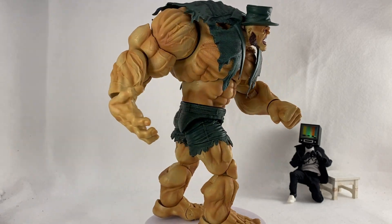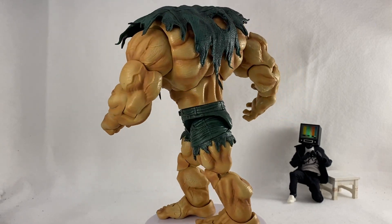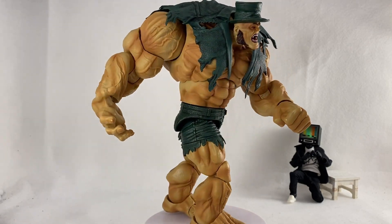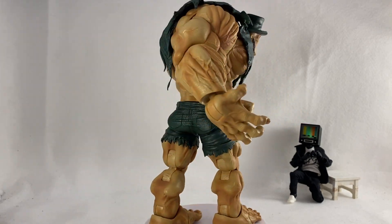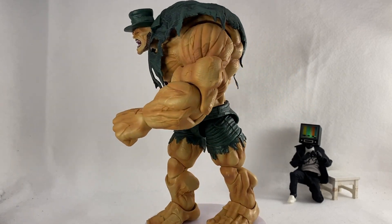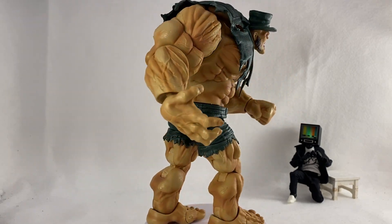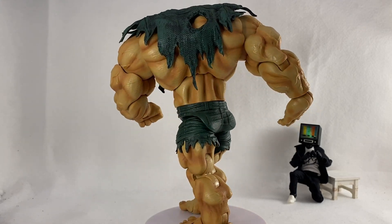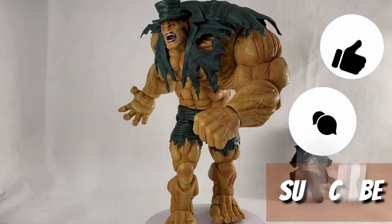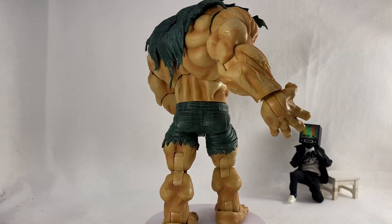Alright guys, there you have it — got him back on the rotating base. That's it for this unboxing showcase review. I absolutely love this figure — the sheer size of it is the real selling point and it's really awesome to see something like this being made. Thank you to Loose Collector, this is absolutely amazing. Let me know your thoughts on Loose Collector's Monster Hyde figure, hit that like, comment, and subscribe — hope to see you on the next hunt.